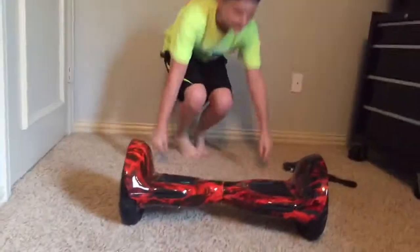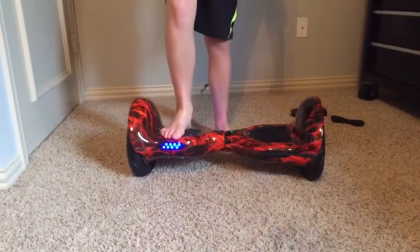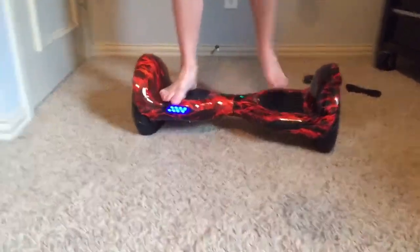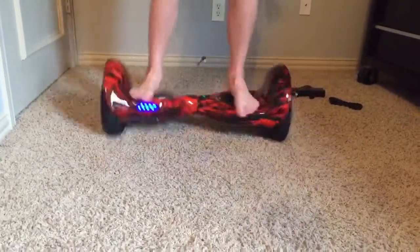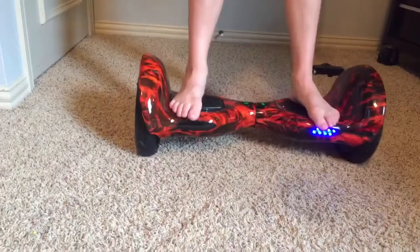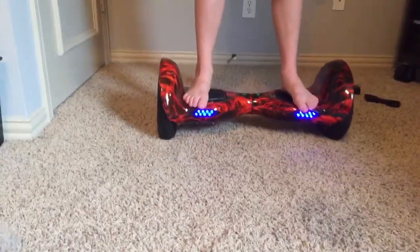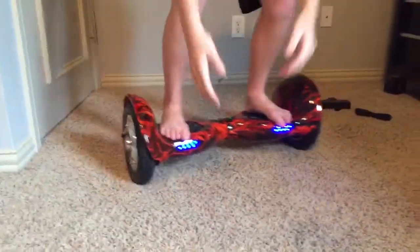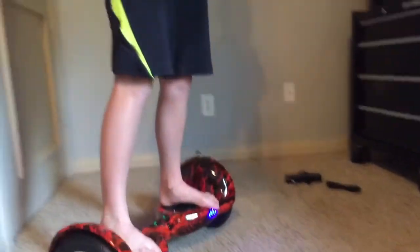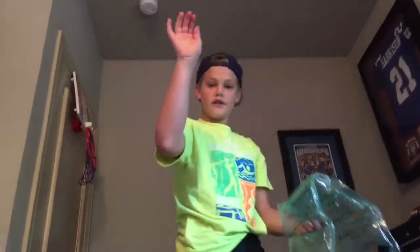Let's see if this one's the same. Whoa, I don't want to run over that stuff. Is it time? We will pause the video right here — or not really pause, just cut to the next clip — and see you in a second.